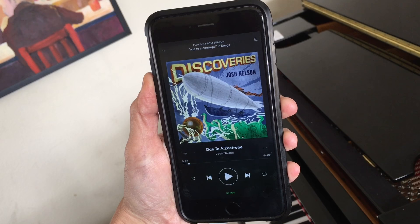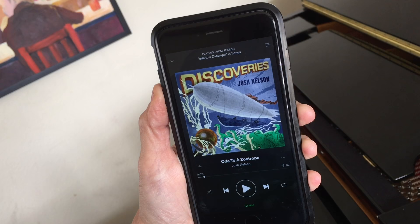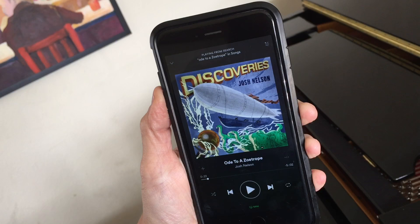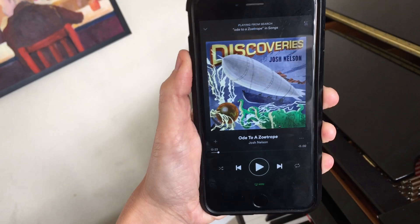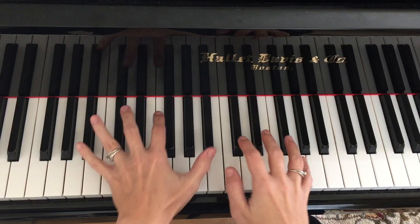I actually found a wonderful track on the Discoveries album by Josh Nelson — he's a great piano player. And this is just what I'm talking about, a pianist copying this style that probably originated in Brazilian guitar playing. I think it might actually be something that inspired the bossa nova movement, maybe also touches on a Brazilian polka, but all syncopated straight eighths. I don't want to play it without Josh's permission, but you should look it up. It's gorgeous.